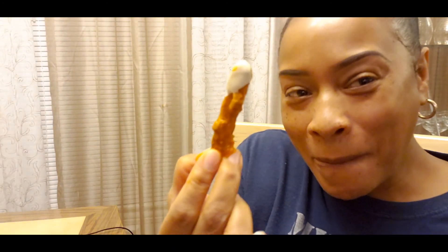All right guys, this is Top It Off with Ms. R and I'm Ms. R. If you would love to know how I make vegan buffalo chicken strips from Jess Street Watcher.